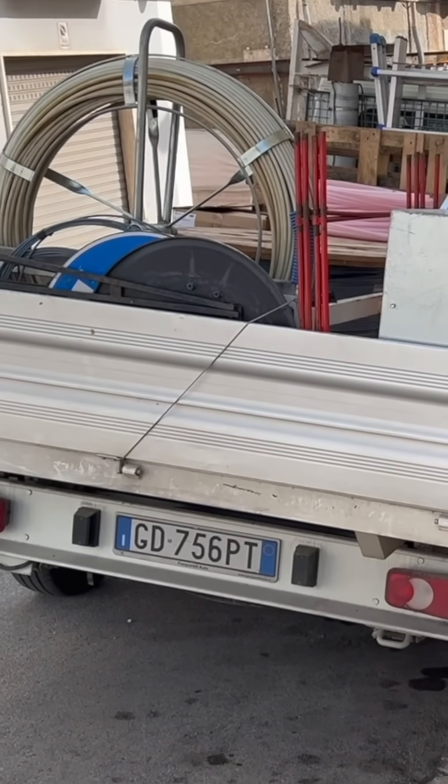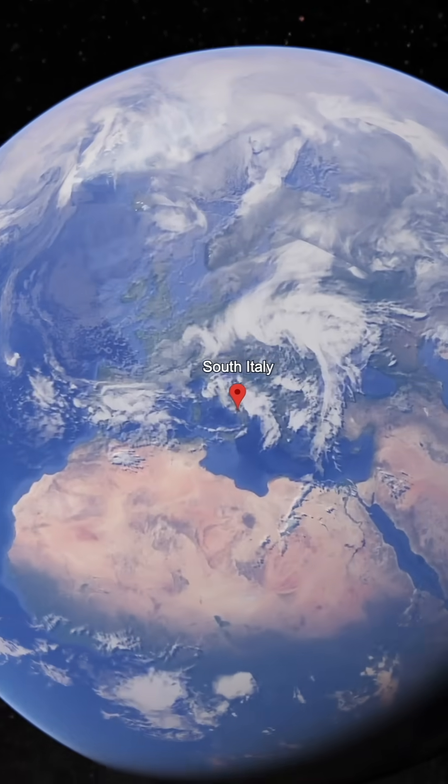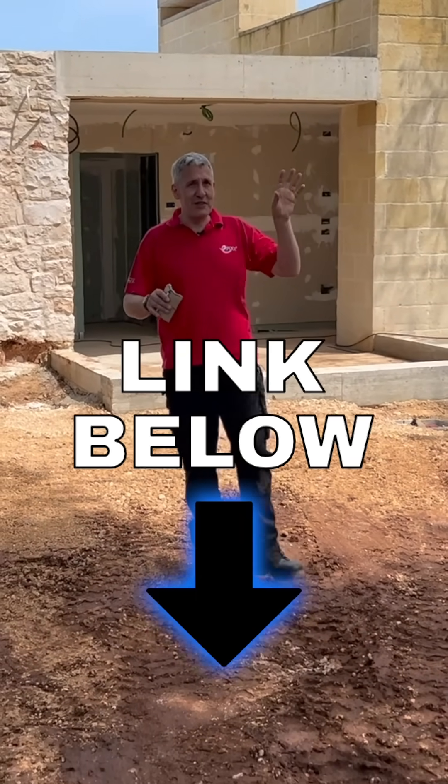For me, this has been an absolutely fascinating tour of the first-fix electrical installation that we see here in Italy. You can check out what the project looks like when it's finished by watching this video here.